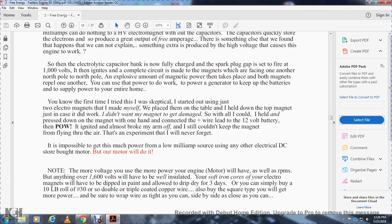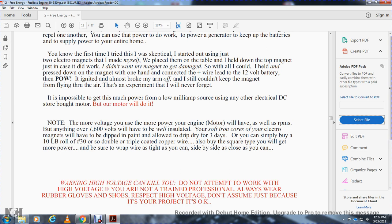If you are skeptical, I started by testing two electrical magnets I made myself. I played with it on the table, held down the top of the magnet, pressed down with one hand, and connected the positive wire below the 12-volt battery. The power ignited and almost broke my arm off — I still couldn't keep the magnet from flying through the air. That experiment I will never forget. It's impossible to get such power from a low-milliamp source using an ordinary electrical DC motor — but our motor will do it. The more voltage you use, the more power and RPMs. For anything over 1,600 volts, it must be well insulated. Dip soft iron cores in paint, let drip, and dry for three days. Buy a 10-pound roller of number 30 or double/triple-coated copper wire. Be sure to wrap the wire as tight as you can, side by side, as close as you can.